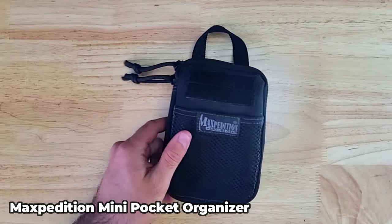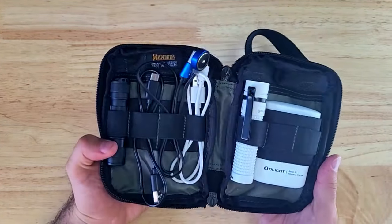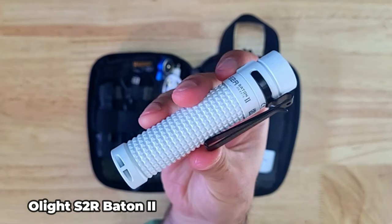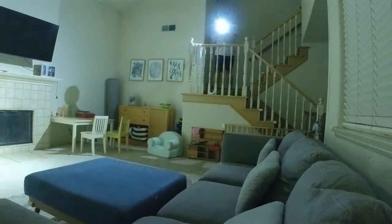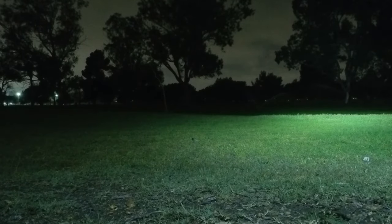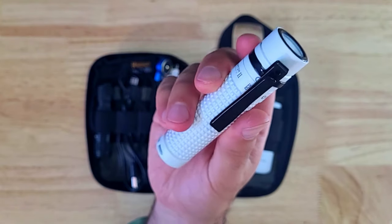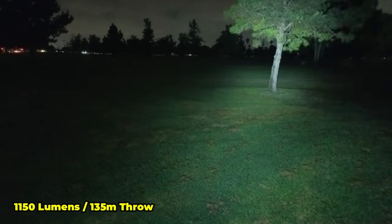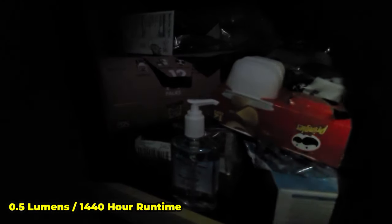I keep some of the smaller items stored in this Maxpedition Mini Pocket Organizer, which has a clamshell opening and elastic webbing inside. My primary light is the Olight S2R Baton 2, powered by a single 18650 battery with a deep carry pocket clip and magnetic tail. It has a TIR lens, a max output of 1,150 lumens with 135 meter throw, and an incredibly low 0.5 lumen moonlight mode with a max runtime of 1,440 hours, making it excellent for long-term grid-down use.